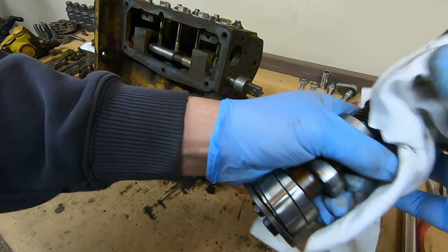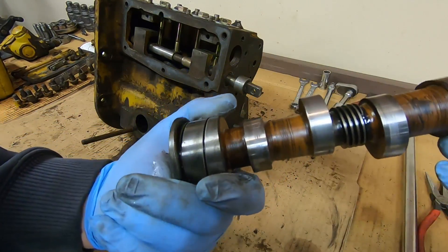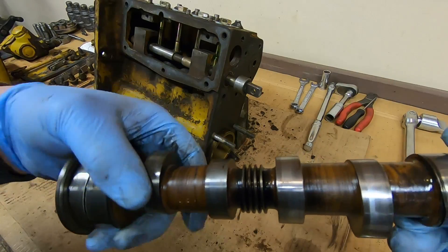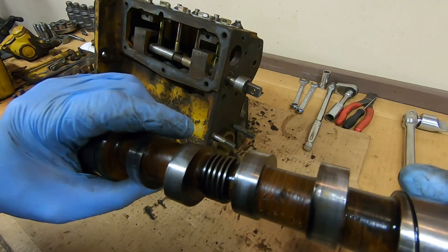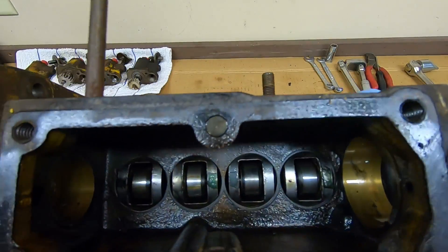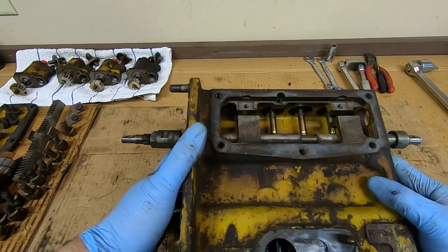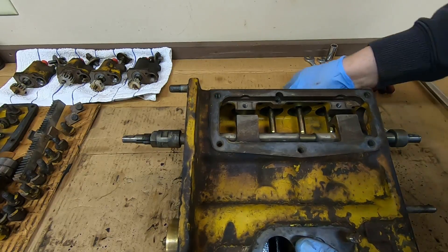There's the camshaft — let's have a look at it. We've definitely got scoring going on; the lobes no longer have polished surfaces. That's the worst one right there, and number one doesn't look very good either. This might have run dry at one time. Taking a look at those lifters — each one has a roller in it; hopefully they're still rolling. With the cage bolts removed, the return springs let the lifters pop out.